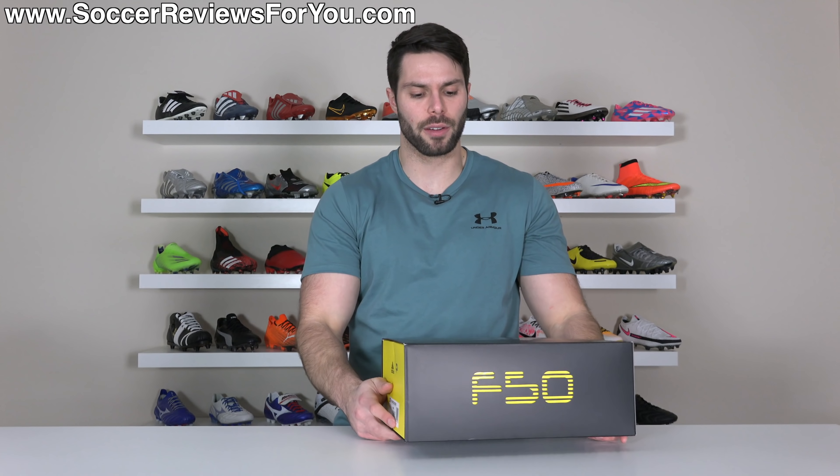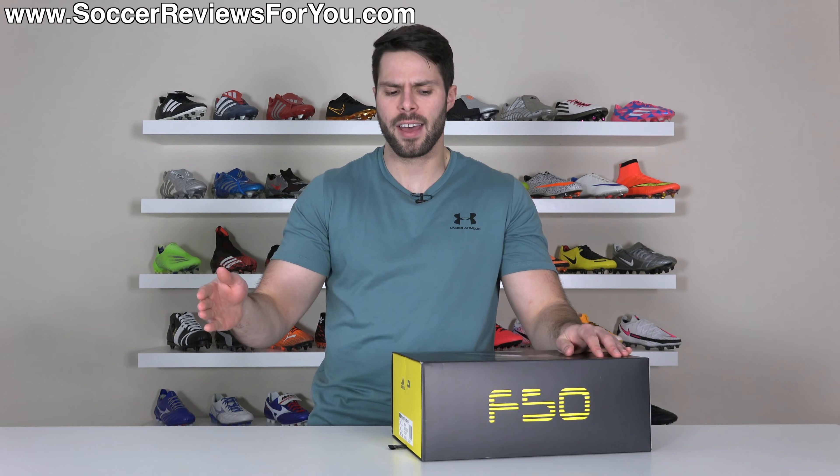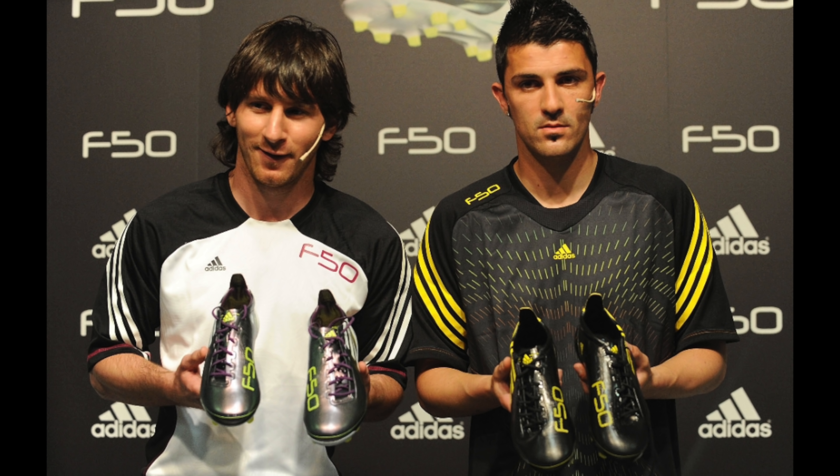When we look back at the history of football boots, there were certain ones along the way that really changed the game in terms of how football boots would progress moving forward. And I don't think there was any boot quite as influential, especially when talking about modern football boot history, as the 2010 F50 Adi Zero.